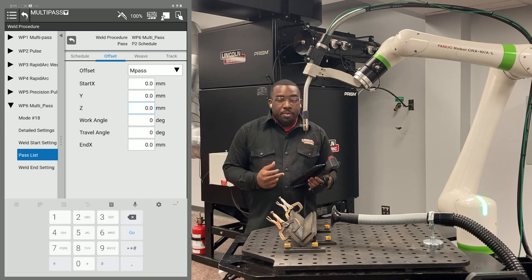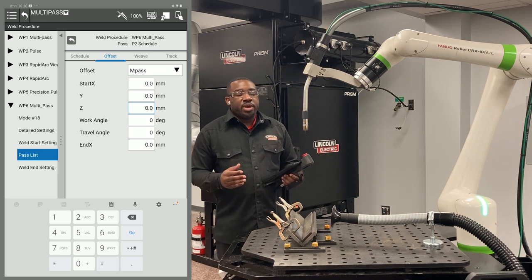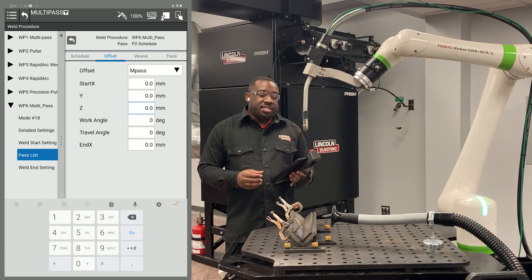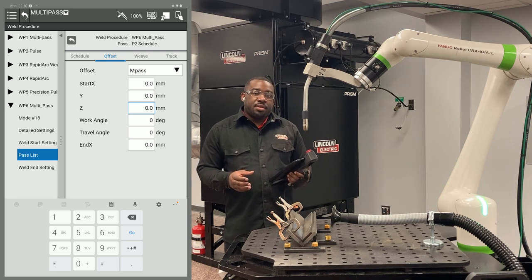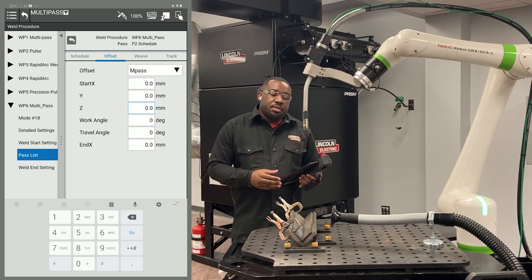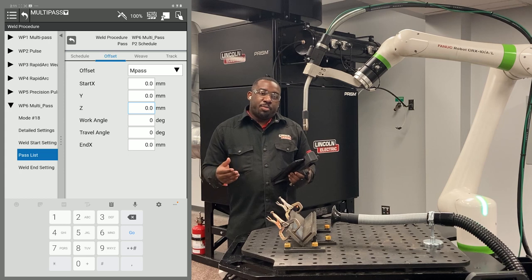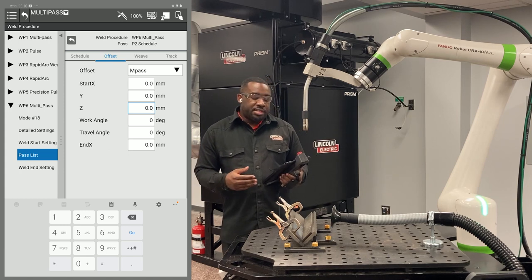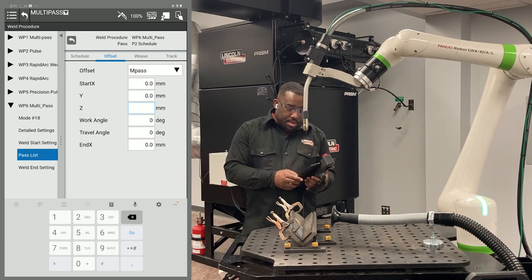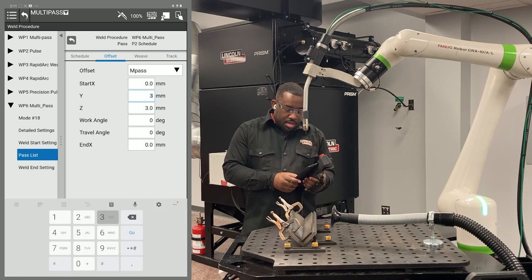A good starting point is three millimeters. The only way to know for sure is to actually weld your first pass, turn your weld off on your robot, and then see where your offset takes you. Depending on the leg size of your original weld, you might have to adjust to put more or fewer millimeters in your offsets. I'm going to put three in my Z and three in my Y.